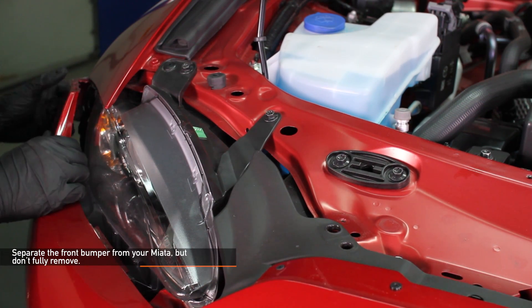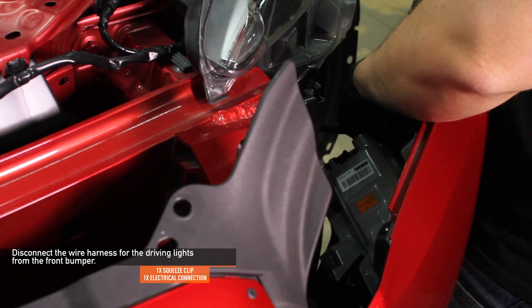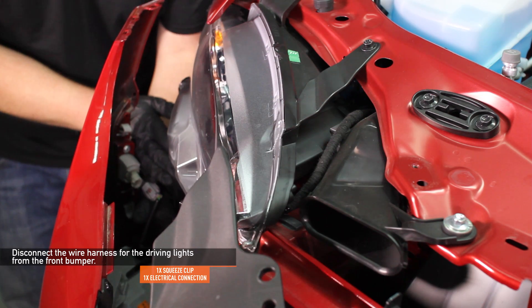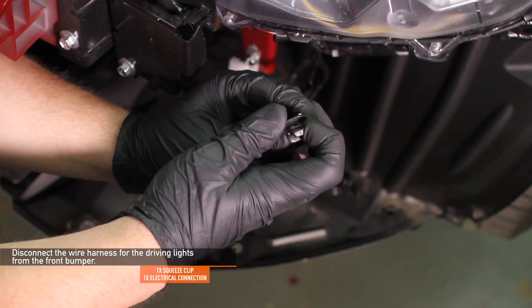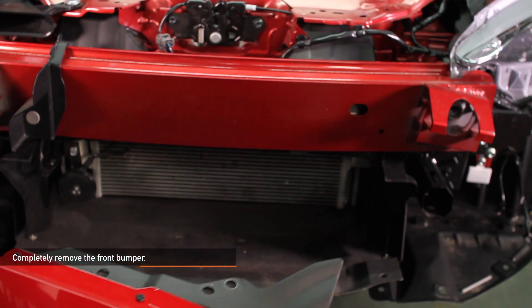Separate the front bumper from your Miata but don't fully remove it yet. Disconnect the electrical connections for the driving lights on either side of your Miata. Remove the squeeze clip pop clips for both driving lights. An assistant may be needed to hold the bumper cover while you remove the squeeze tabs and harness plug. Now completely remove the front bumper.